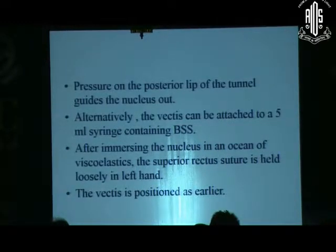Alternatively, the vectis can be attached to a 5 ml syringe containing BSS, which is sometimes more handy and easily controllable. After immersing the nucleus in an ocean of viscoelastics, I want to emphasize that in this technique you have to use a huge amount of viscoelastics so as to protect the endothelium as well as the posterior capsule, because that is the main goal in small incision surgery.